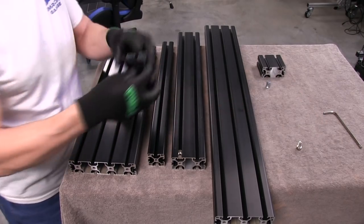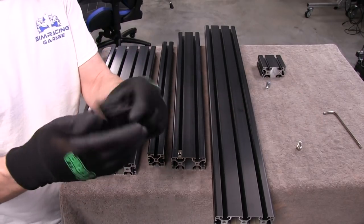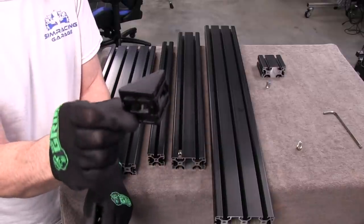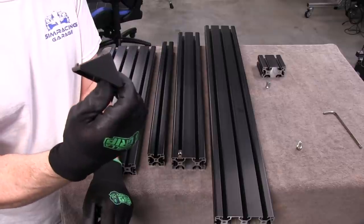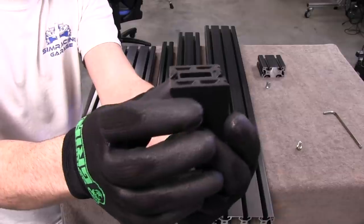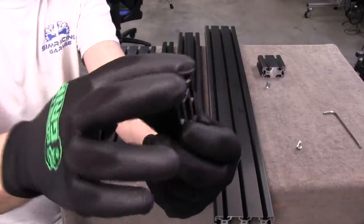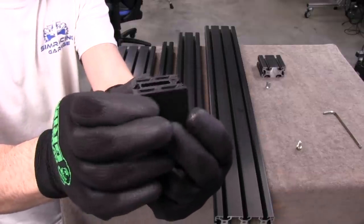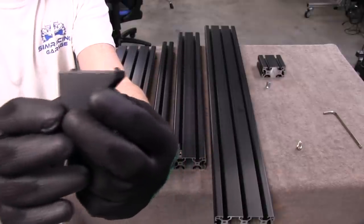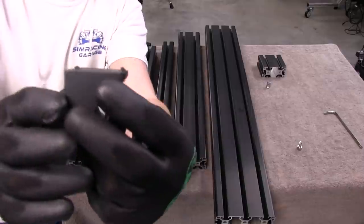Now we have some corner brackets, and these look more familiar to me, but these are black — it looks like it's painted rather than anodized. They are tabbed units, which is very nice. You can see the two tabs there, and these tabs are to keep it from twisting around — I call them anti-twist tabs. You have them on both sides.